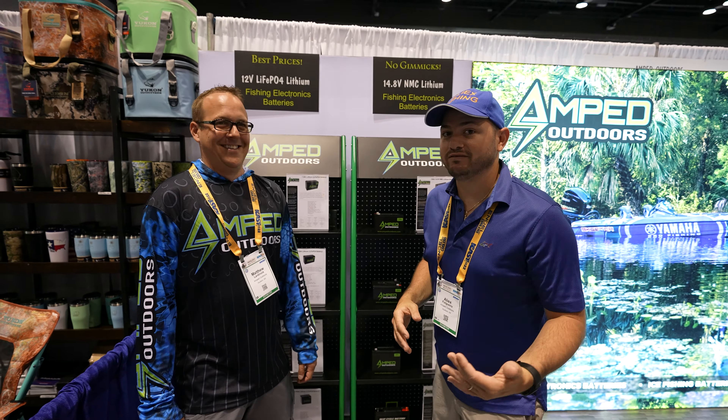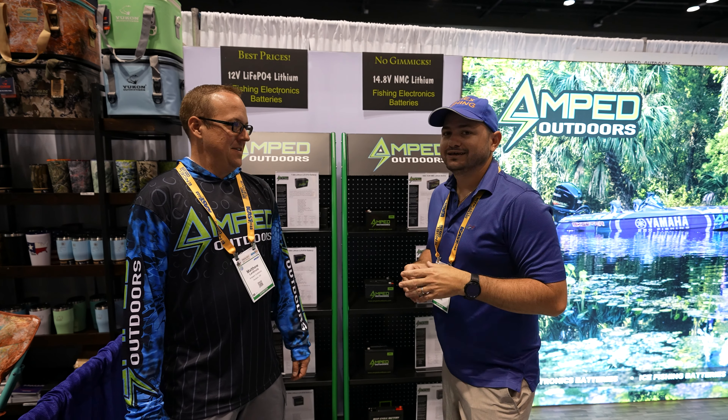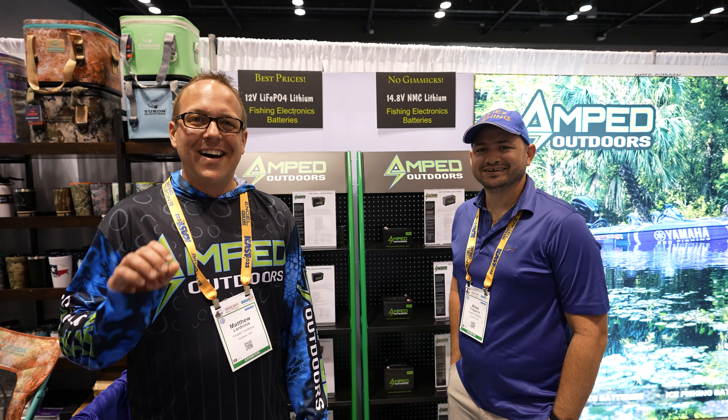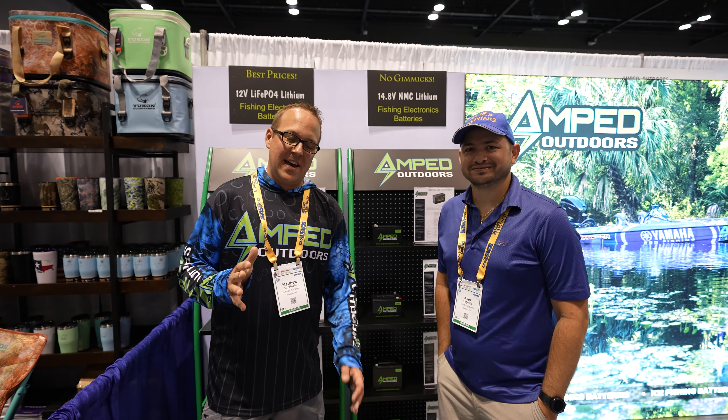They'll soon be coming with 30-inch graphs, maybe 45-inch — especially for kayaks. That was a joke, but is it really? I wouldn't question it. When it comes to fishing electronics, they have evolved a lot over the years.